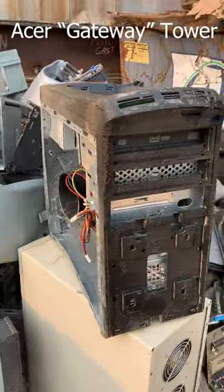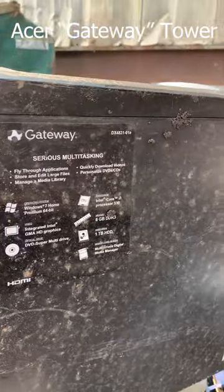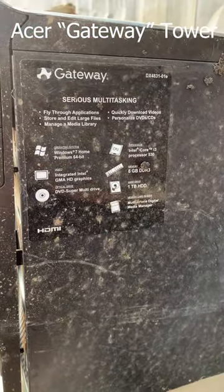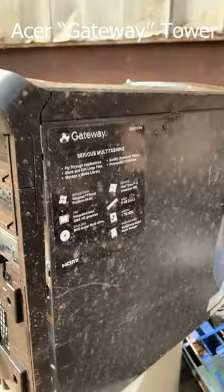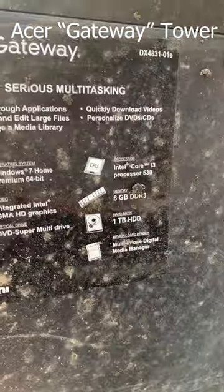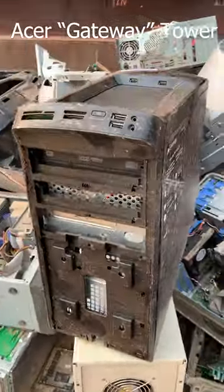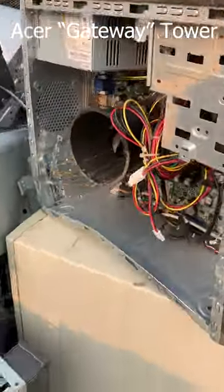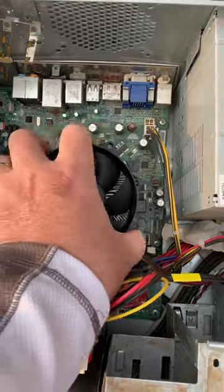Morning friends, we are looking at a very beat up Gateway tower. This has to be an Acer-branded Gateway tower — first-gen Core i3, Windows 7. The only thing I'm really interested in is getting that CPU out. Look at that heatsink, so let's go ahead and do that.